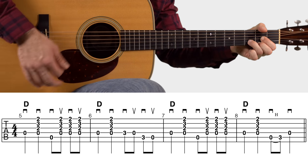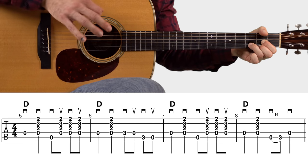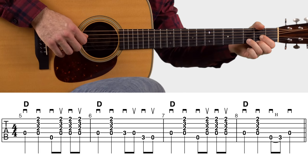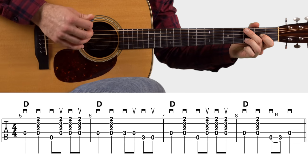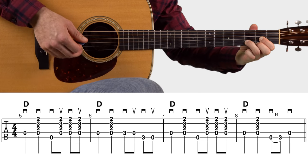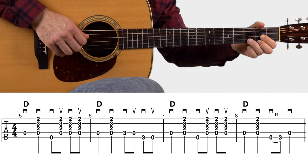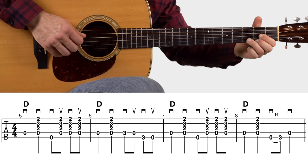In measure six, we're starting out forming the D chord, doing a pick strum, and then there's this little riff — pick, pick, pick, pick, pick, pick. To play that riff, while holding the D chord, just lift up your middle finger and hit those notes: middle, open, middle, open. Leave the rest of the D chord planted — just lift the middle finger — because we're going straight back to the D chord in measure seven.